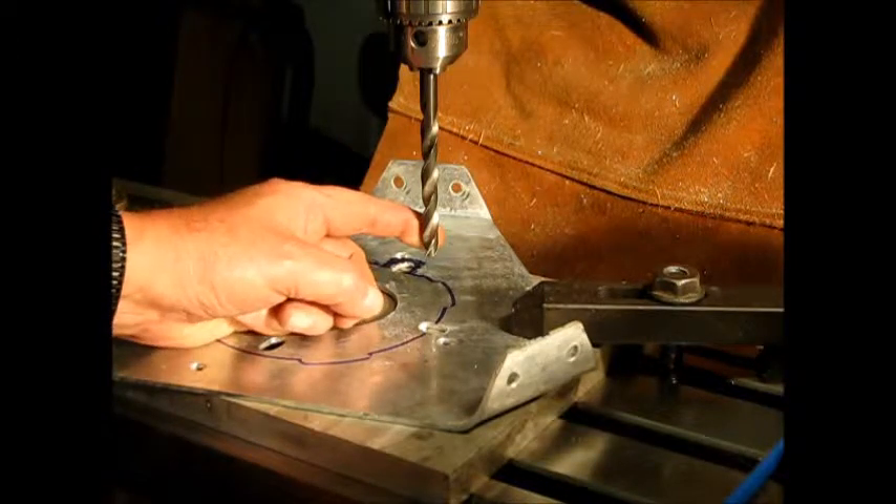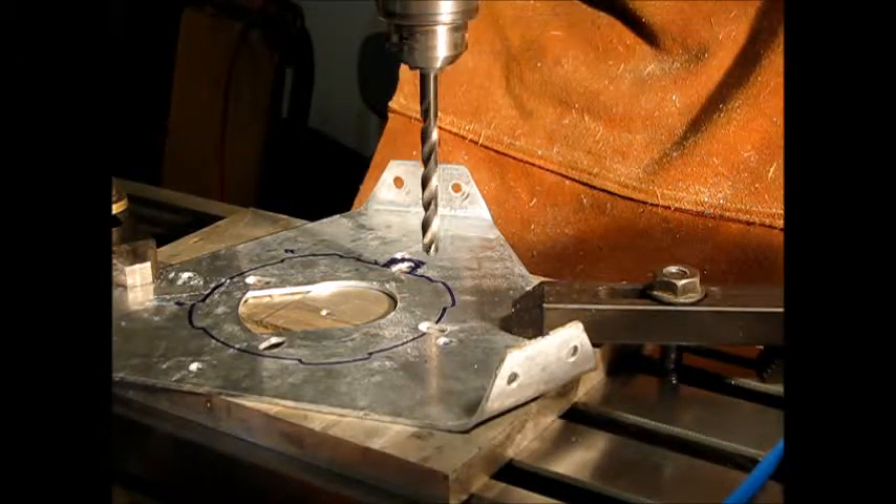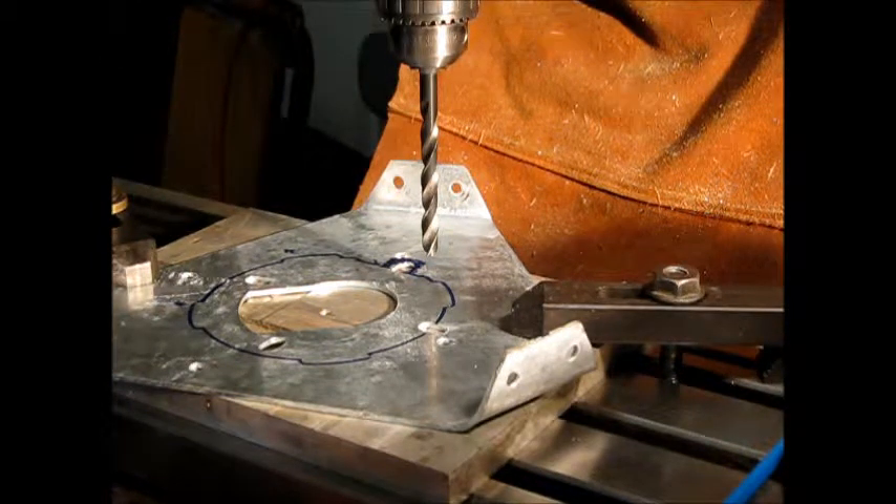Okay, I think we're ready to go. We'll have to start this up and adjust the speed. Need to put it in high range.